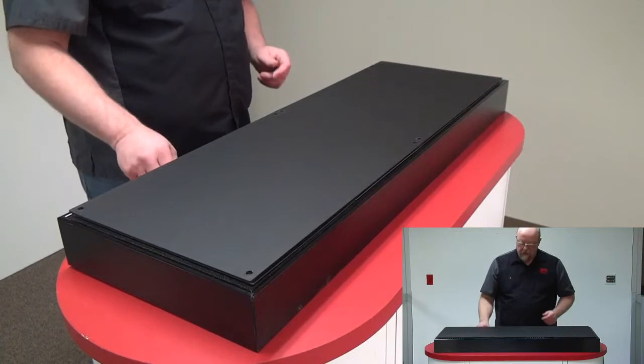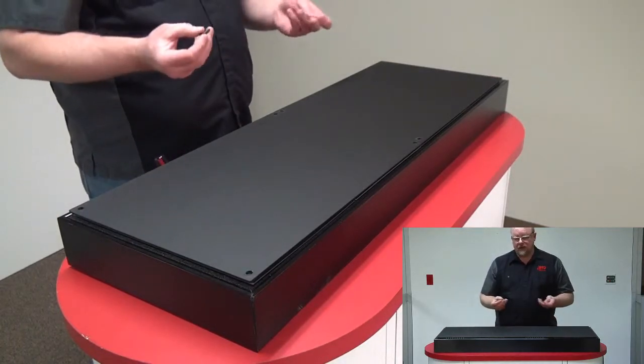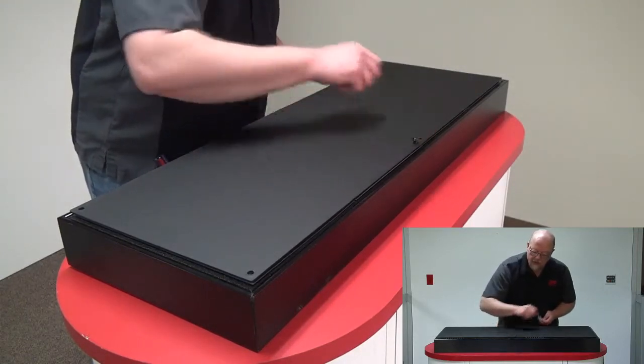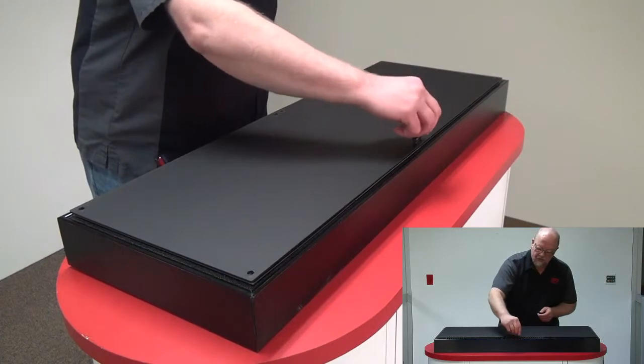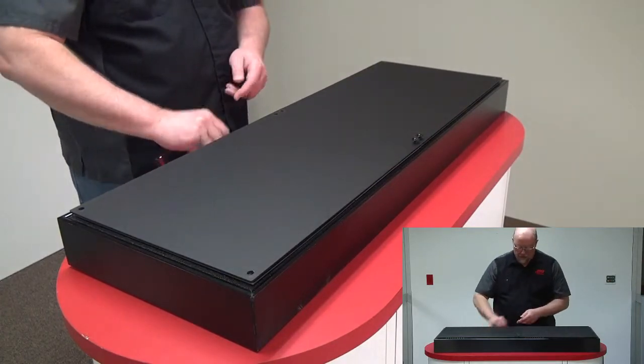Now I'll start with the eight screws that I took out earlier. I'll put them in and just barely start the screws, beginning here in the center and working my way out.